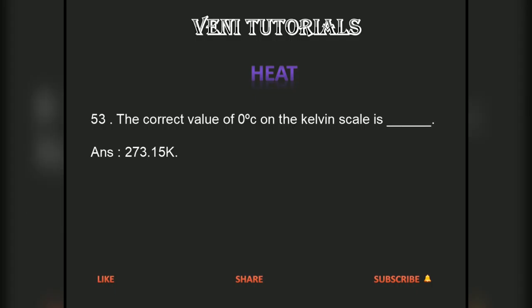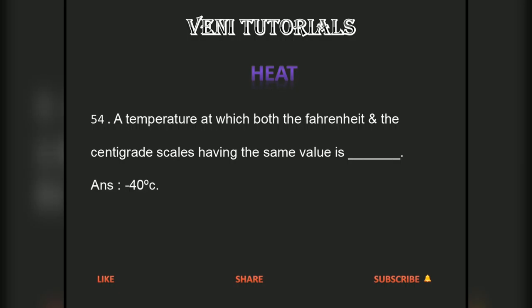The correct value of 0 degrees centigrade on the Kelvin scale is 273.15 Kelvin. The temperature at which both the Fahrenheit and centigrade scales have the same value is minus 40 degrees centigrade.